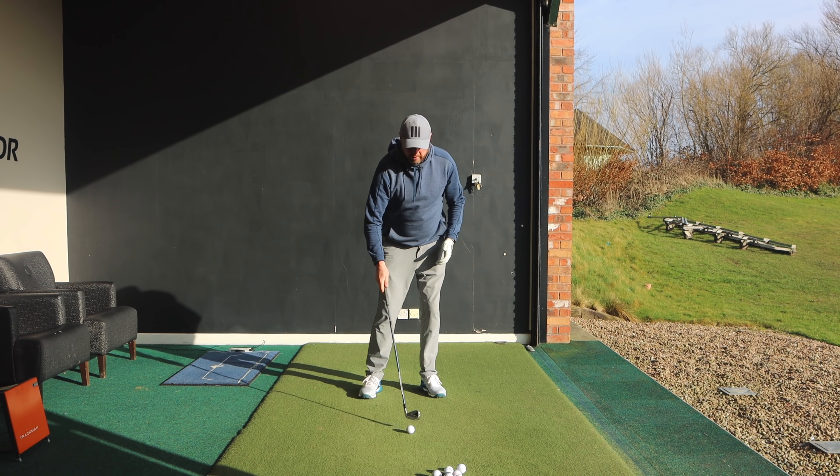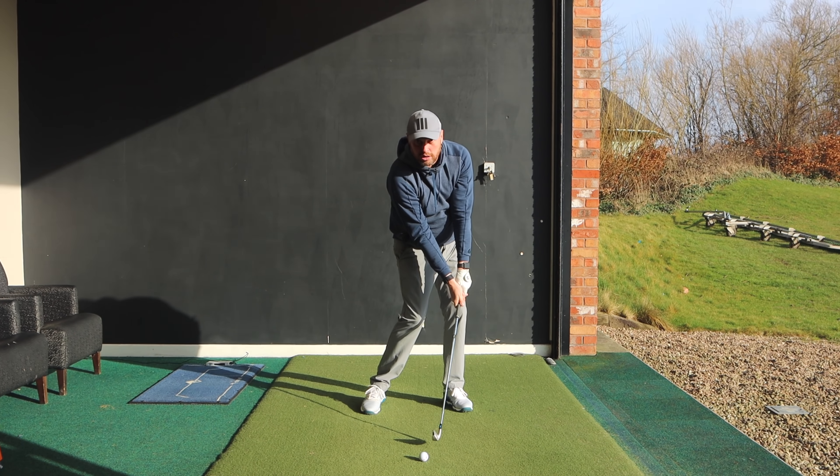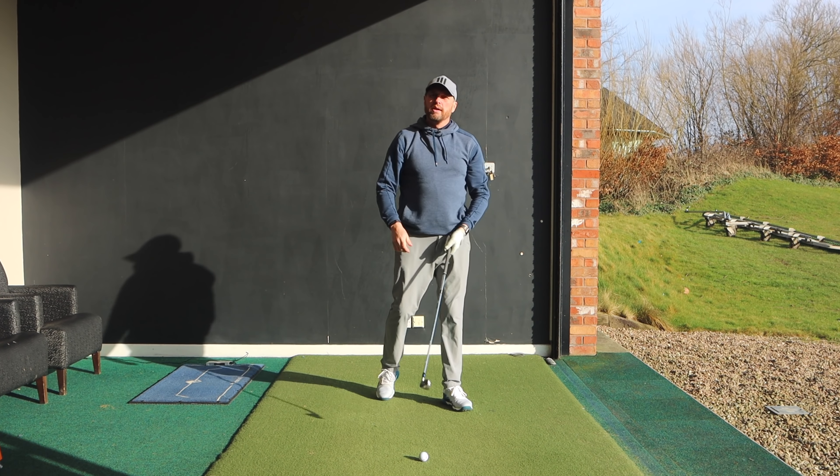The easiest thing to understand is that in the golf swing the club moves in a circle around the body. As it moves in a circle it moves up, it moves down, reaches its lowest point, and then starts traveling back up. So as long as your low point is after the golf ball — on the target side of the golf ball — you give yourself the best chance of hitting a good shot.